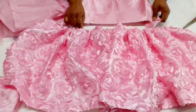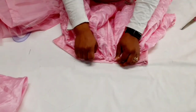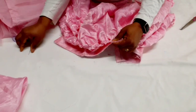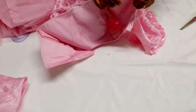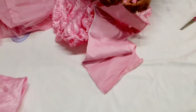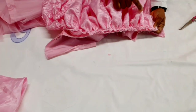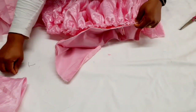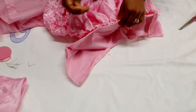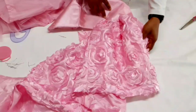Next I'll be looking for the center and marking it. I already marked this one. I'm going to place it like this and secure it with pins up to the zipper line. When attaching the gathers, make sure the gathered skirt is exactly the same length as the bodice. I'm going to sew it like this, and after sewing I'll come back and show you.